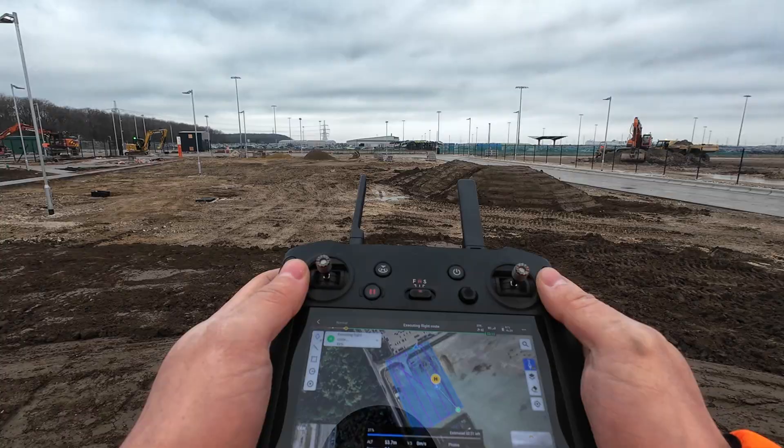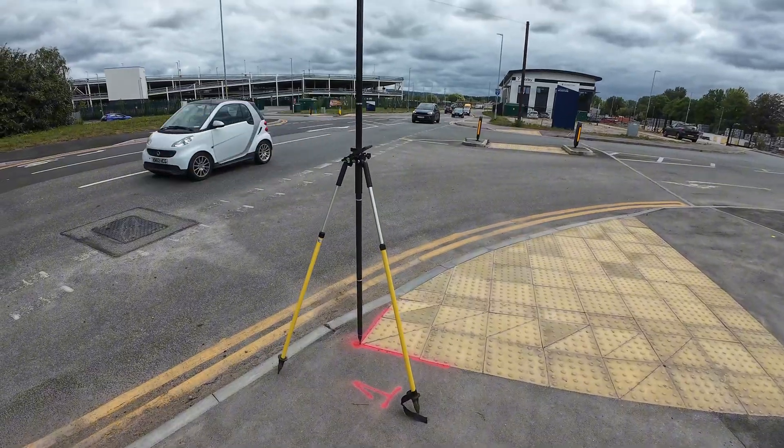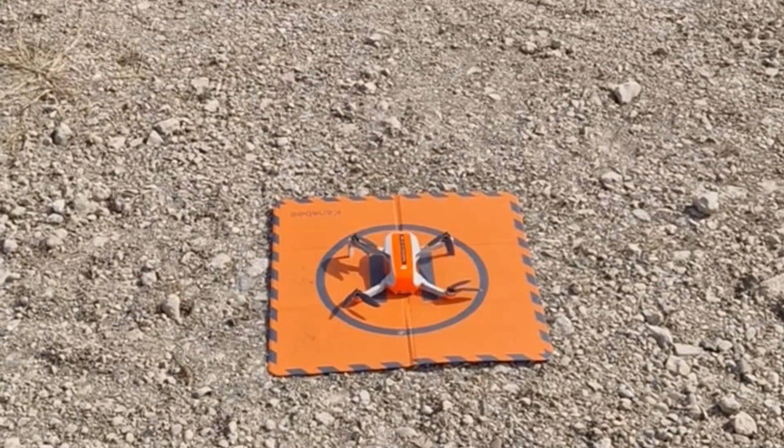A larger sensor and a mechanical shutter lets you fly higher and faster, while a better GNSS with RTK capability reduces the number of ground control points. But here's the thing: you don't need to start with the best drone on the market. My first drone was a DJI Mini 2, just 400 pounds — a basic consumer drone without RTK. Yet I made thousands of pounds with it, flying slower, lower, and using plenty of GCPs for accuracy.